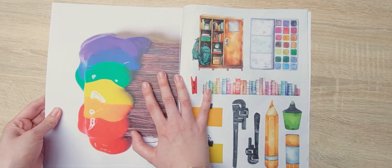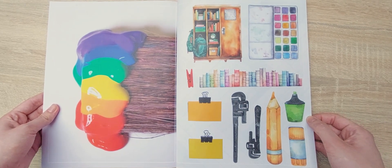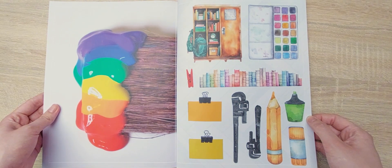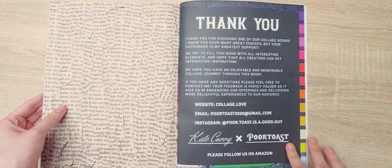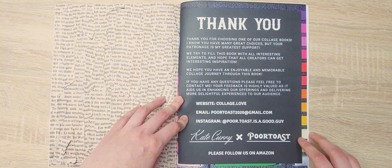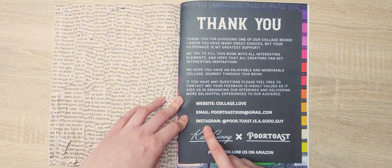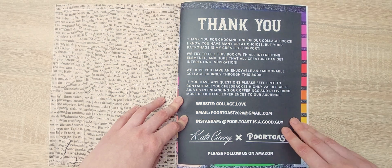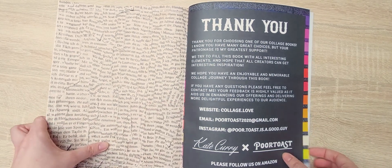Let me just press this book down a little — maybe I should have done that a little bit earlier. And we're at the end, so you can follow Kate Curry and Portoast on their Amazon. You can also visit their website, email them, and visit Toast's Instagram. You can pause to read this page if you want to.